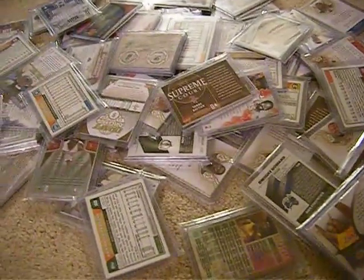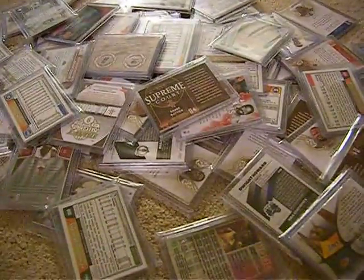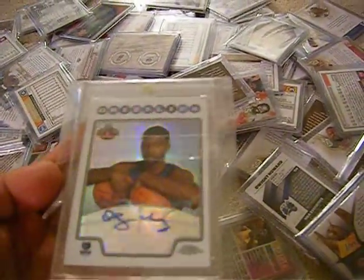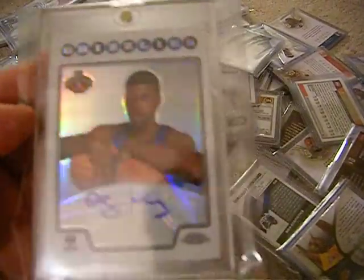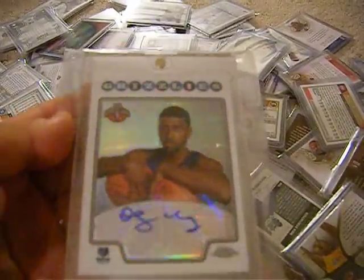Check out the auction — I'll have a link to it. Also, a mail day really quick. Got a 1-card mail day, but it's a pretty good one. Look at that. This one will not be in the mystery pack — this is my personal collection. This one is number 140 out of 145: OJ Mayo Topps Chrome Rookie.